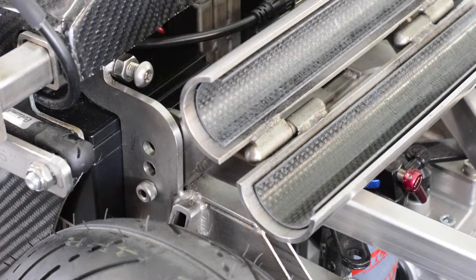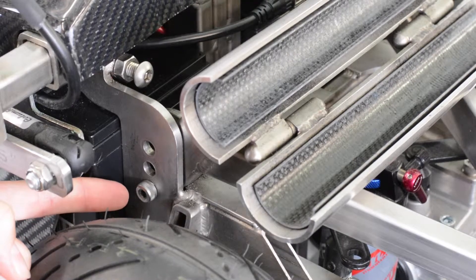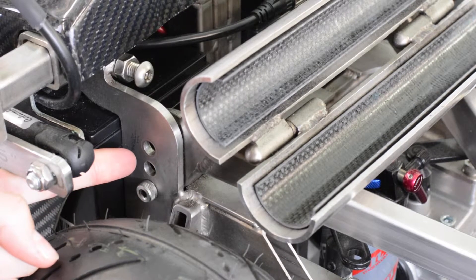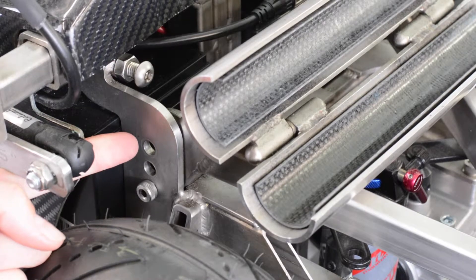To configure the ZX-1 for a different wheel diameter, all you have to do is move this bolt here. This unit is set up for a 24 inch configuration, as seen by the bolt being in the bottom hole. For a 25 inch configuration, you would simply adjust it to the middle hole, and respectively for a 26 inch to the top hole.